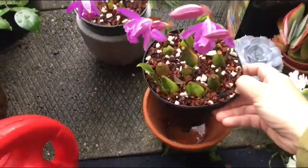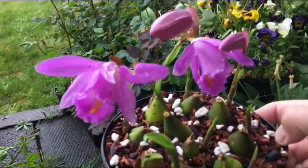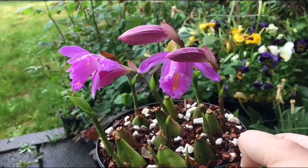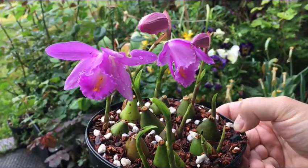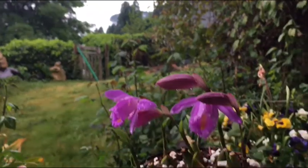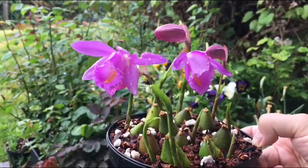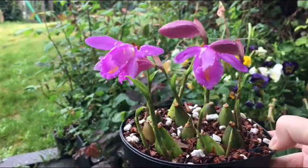this little Pleione orchid that just started blooming for me. It is called Pleione chunii — it's also known as Pleione hookeriana. It's a beautiful species from southern China, and it just started blooming for me. It's the latest-blooming Pleione that I own, and I wasn't sure if I was going to get any blooms this year.